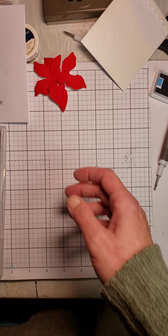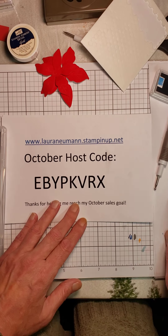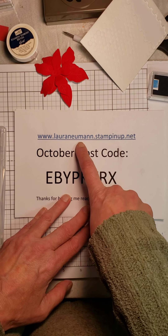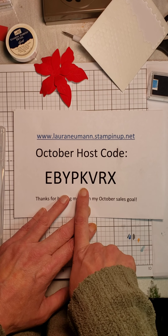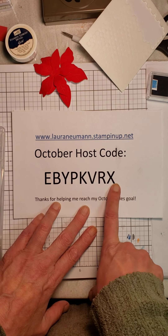Thanks for watching me. I do have an open party going for the month. If you go to my website, laurenewman.stampinup.net, and you do order, please use host code EBYPKVRX.